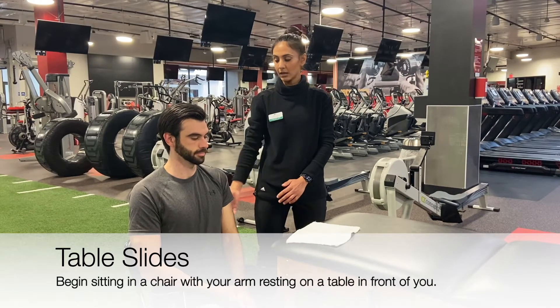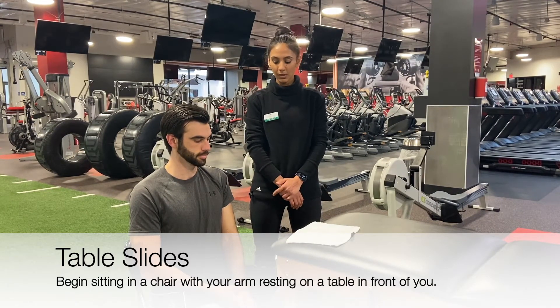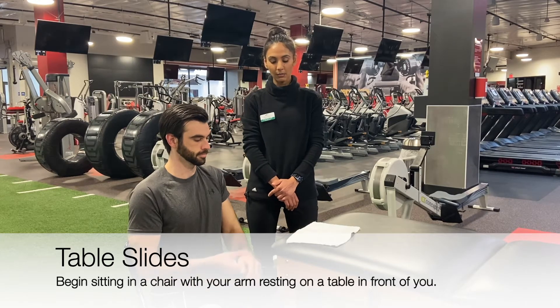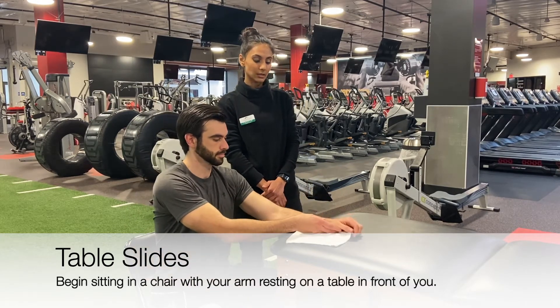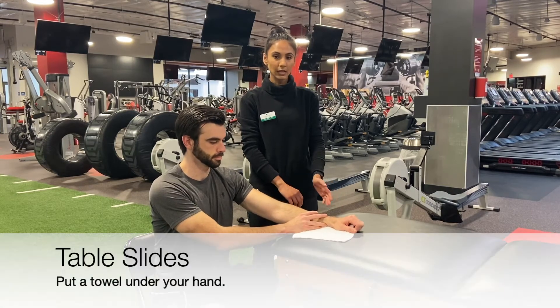Begin sitting upright in a chair with a table in front of you. Use your non-surgical arm to help your surgical arm to be placed on the table in front of you. Move your arms slightly to your side.